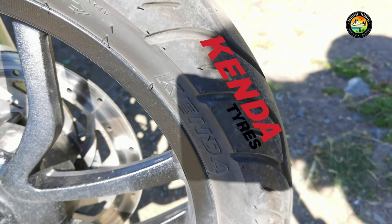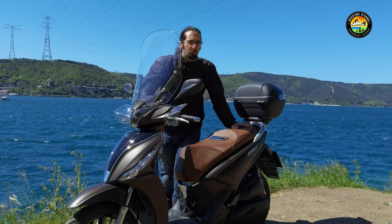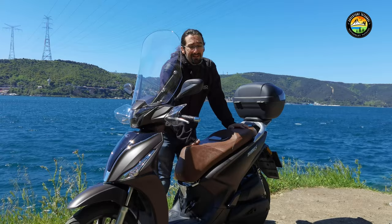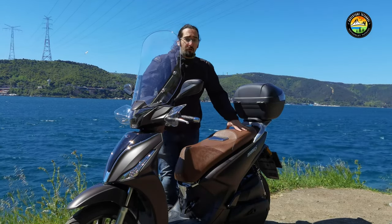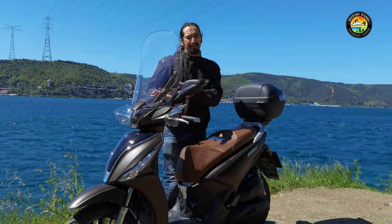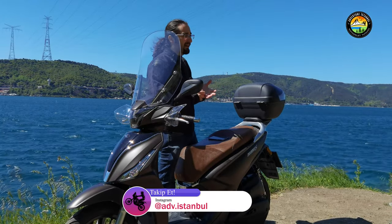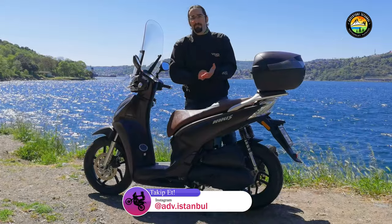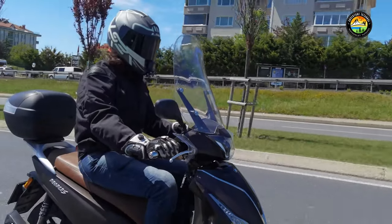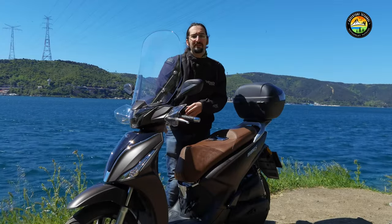Now we see Kenda tires. People ask what Kenda is. Kenda is actually not a brand to dismiss — it's Taiwanese, has been making tires since 1962 and motorcycle tires since 1970, with a serious market share in Asia and exports to countries like the USA. That said, I didn't get the performance I wanted from these tires on this scooter. I'd recommend changing them. However, if your budget is tight, you can manage with them.